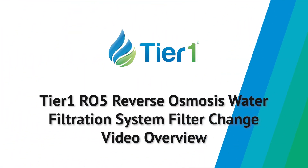We hope you're satisfied with your Tier 1 RO5 Reverse Osmosis Drinking Water Filtration System. This video, along with the printed guide, will lead you through the process for changing your system's cartridge filters and RO membrane. Please consult your printed guide or tier1water.com for service intervals. Alright, let's get started.